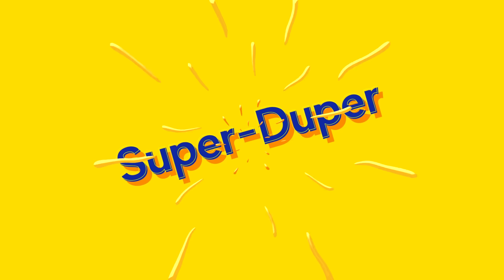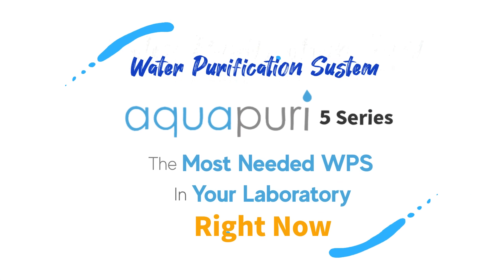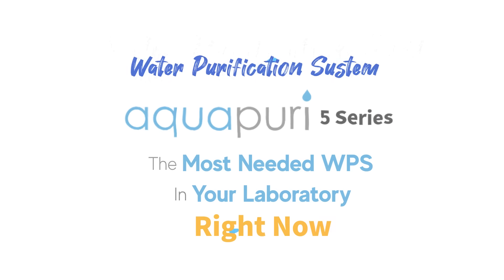What a super-duper Aqua Puri 5 Series — the most needed WPS in your laboratory right now.